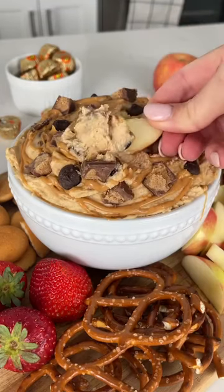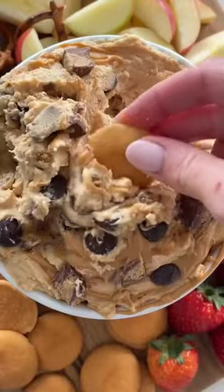Today we're making a Reese's peanut butter cup cheesecake dip and yes it is just as delicious as it sounds. It's like a mix between cheesecake and a cookie dough that you can eat by the spoonful or dip all of your favorite things into.